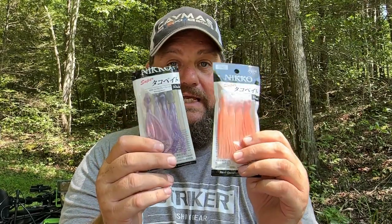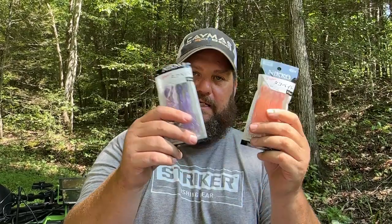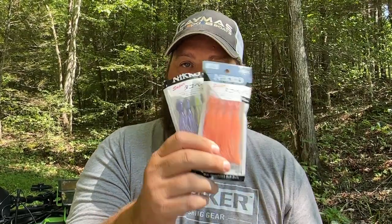So these are Neko baits — check these out. Now these colors are a little bit wild on these, but they're great. You can use them as trailers for a Texas rig; the weight will fit right up in the head. You can do so much stuff with these things and they look great on a free rig. I'm going to show you something a little bit different because these colors are a little bit crazy — we'll use more of these a little bit later.